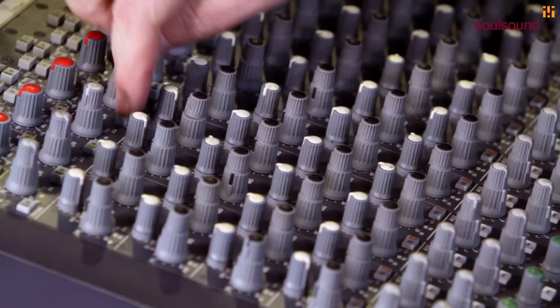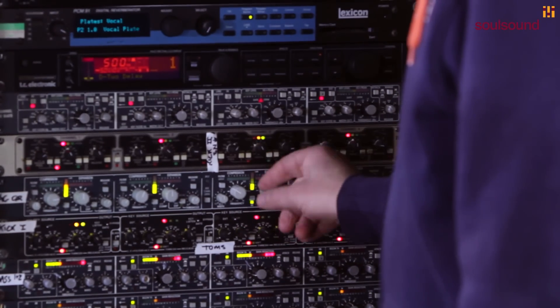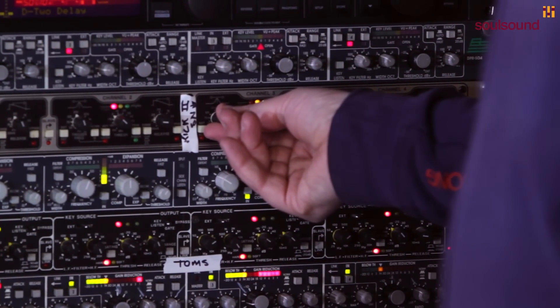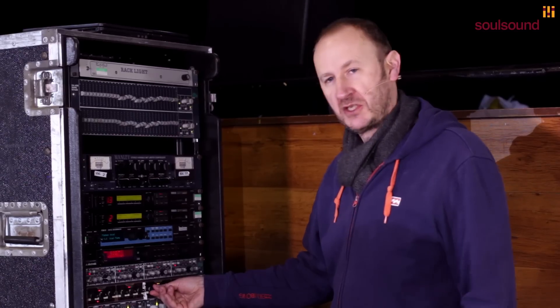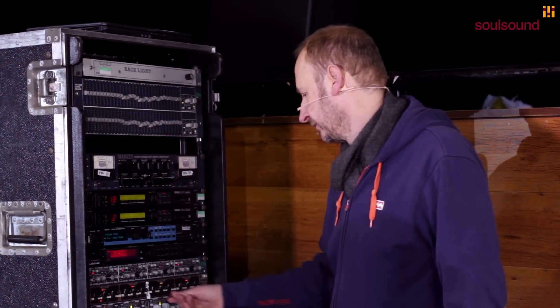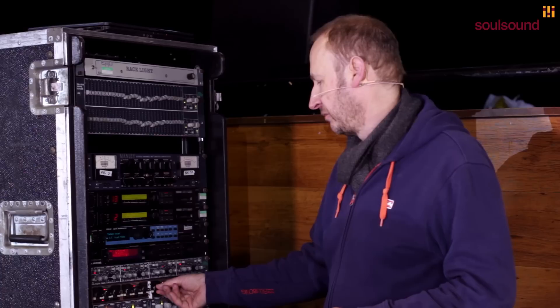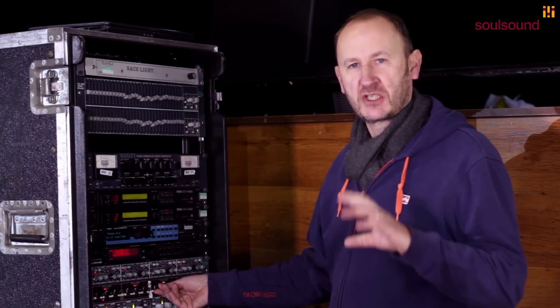Now quickly listen to the snare bottom. I quite like the sound of that actually, it's quite good. But what I do want to do is tighten it up, so I'm going to insert the gate on it. I'm going to listen to the key — this is the bit I'm interested in, the real top bit. This is what the key to open and close the gate is actually listening to — that high frequency. I don't want to listen down here because that's going to start triggering off the bass drum, so I'm going to just listen to this small bit here.